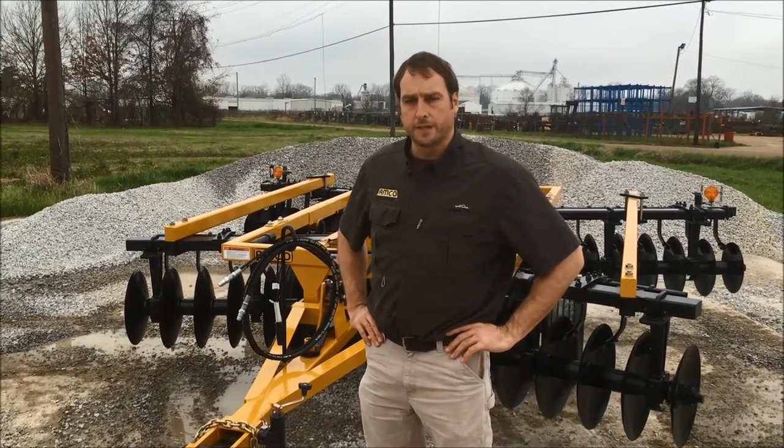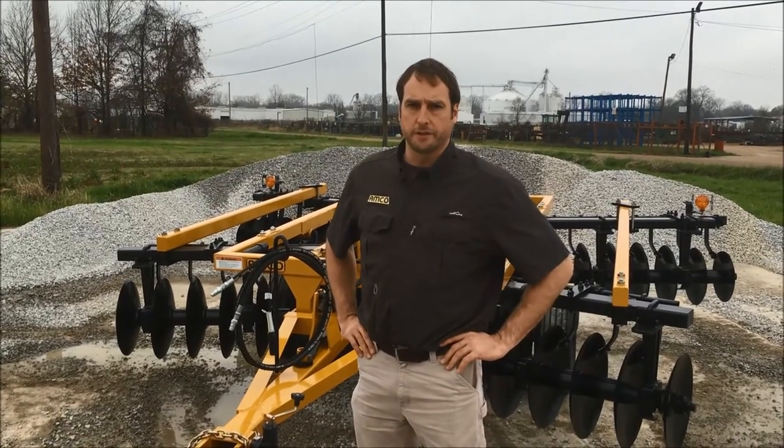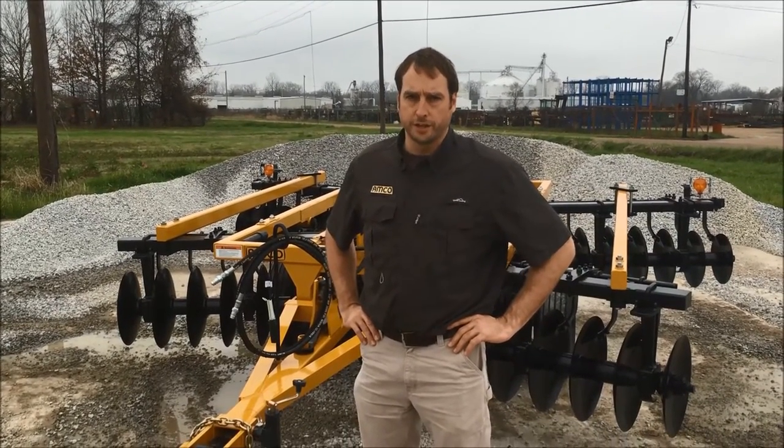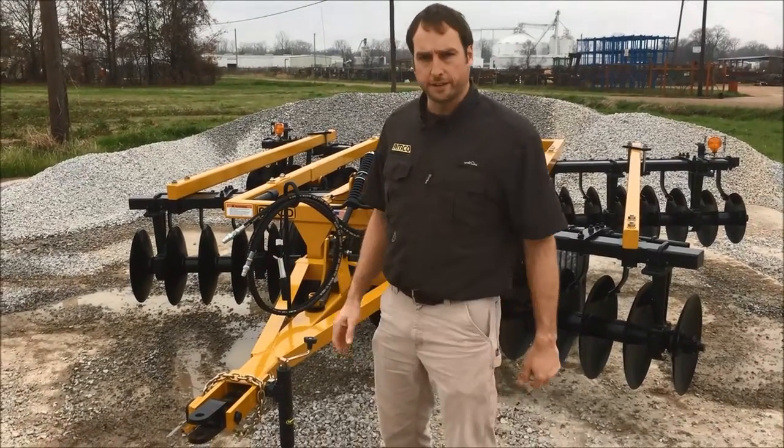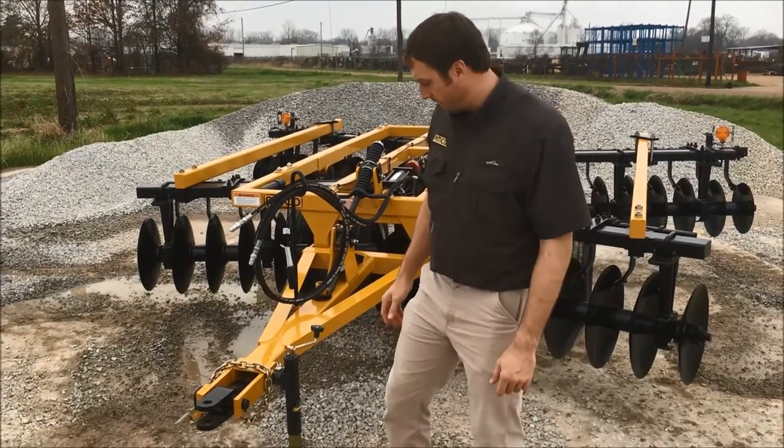I'm Luke Andres and I'm here to show you our F17. This is our double offset tandem disc, rigid. Rigid means it doesn't fold — it's just a good, heavy duty disc. Let me show you what is standard versus what are options.